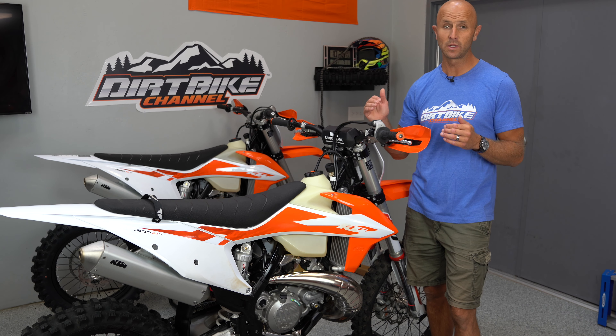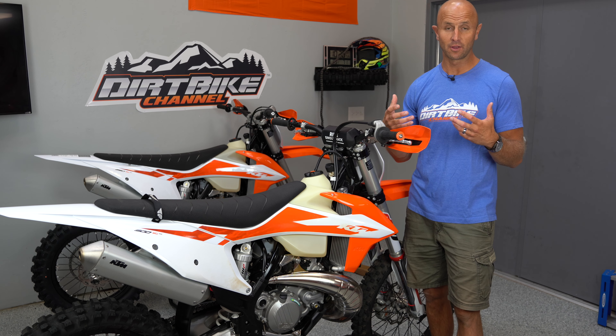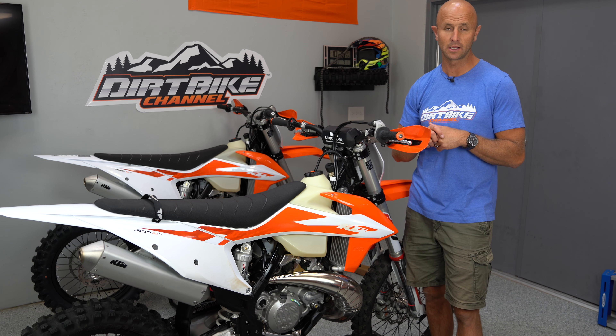I've been getting so much email on these 2020 TPI bikes that I've got to do kind of the introduction, or the first few minutes, first impressions on this thing. I'm Kyle Brotherson with Dirt Bike Channel. Stick around.